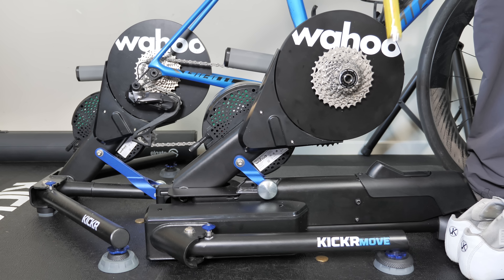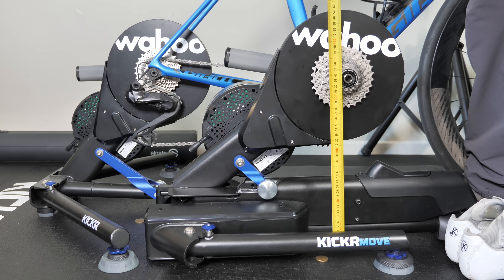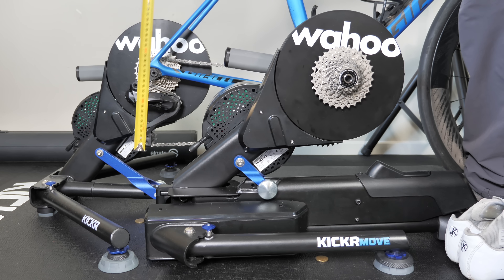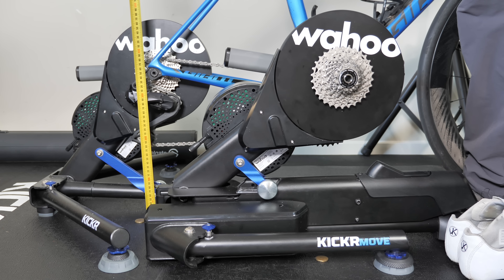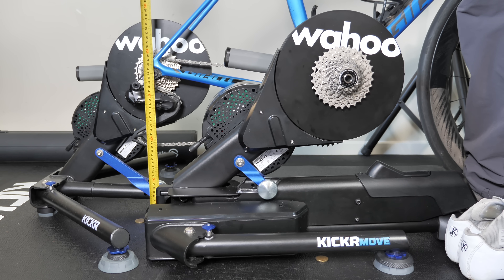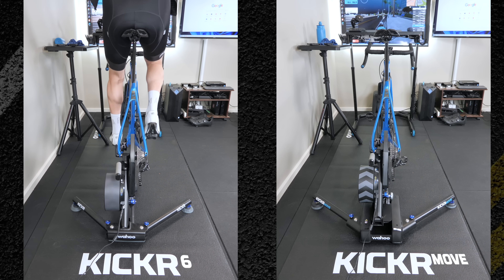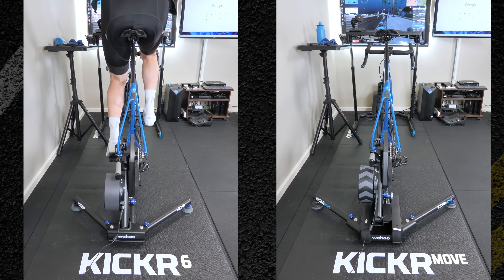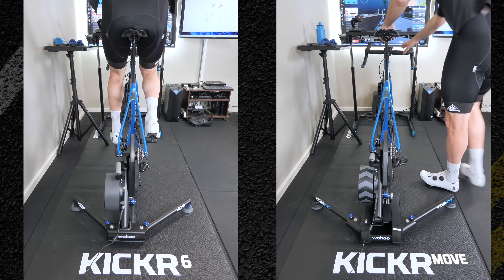Another thing of note: the rear axle height in the 700c position on the Kicker Move is exactly the same as the same position on the Wahoo Kicker 6, coming in at around 353 millimeters measured. If you're familiar with the Kicker 6, you'll know there's not a lot of wiggle — even with the Axis feet adding just a few degrees side to side depending on how hard you push. There are a lot of factors at play: your weight, the bike you're using, the flooring, and the Axis feet setting. So they're fairly rigid.